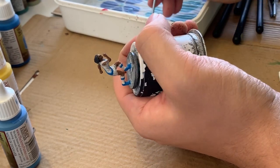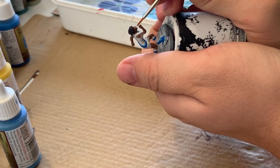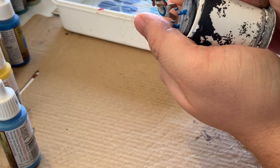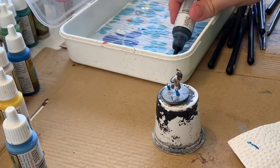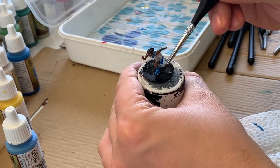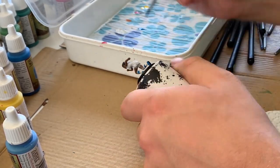It's always a nerve-wracking part of doing the mini, trying not to make it look too goofy when you're making the eyes. I decided to paint the base of the mini black at this point, just to take a little time to reflect on what I've done so far and think about my next steps.